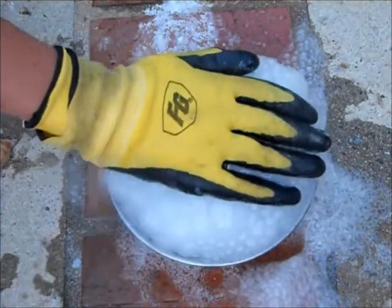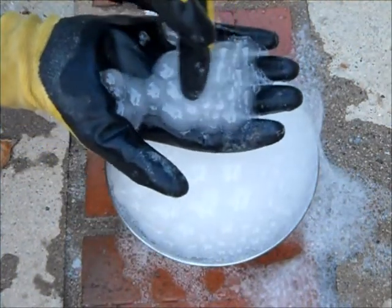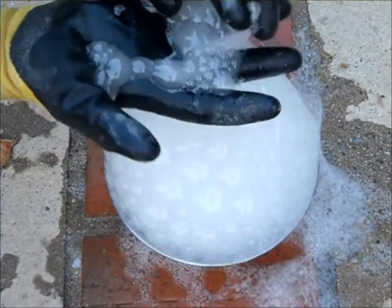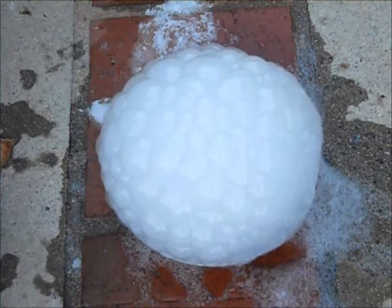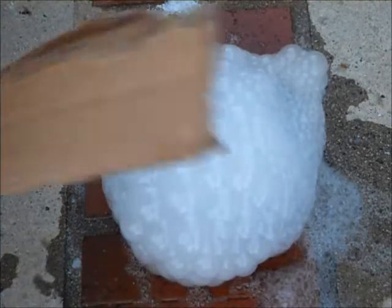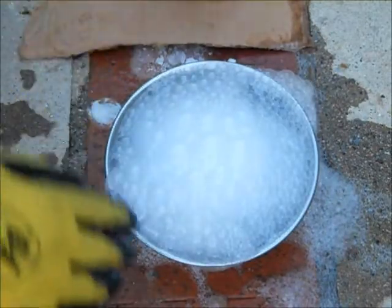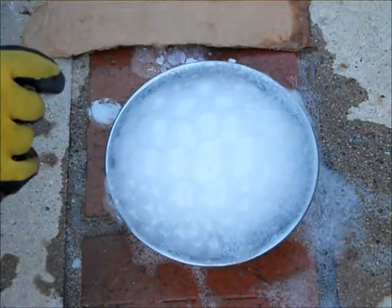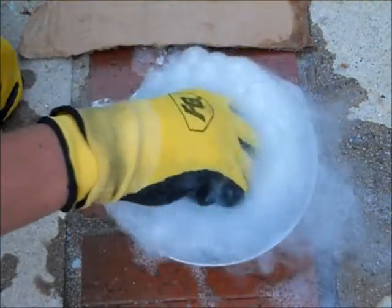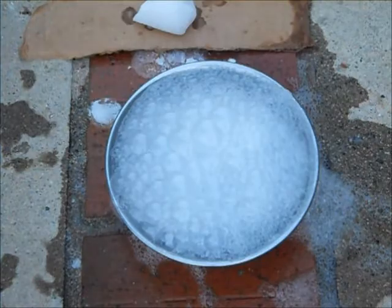Wow. Whenever the bubbles pop, they emit carbon dioxide. Then I grab the dry ice out, and the reaction has stopped.